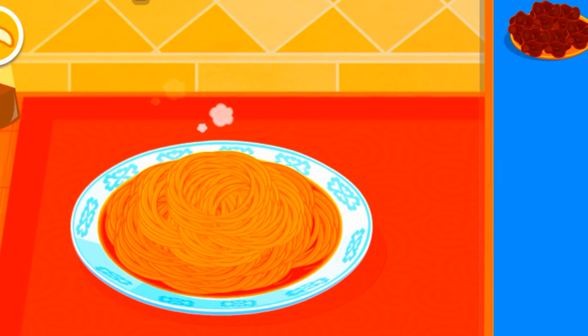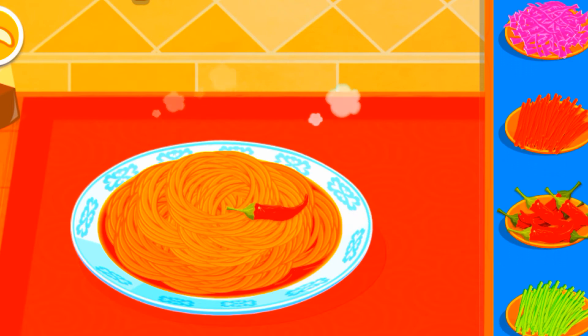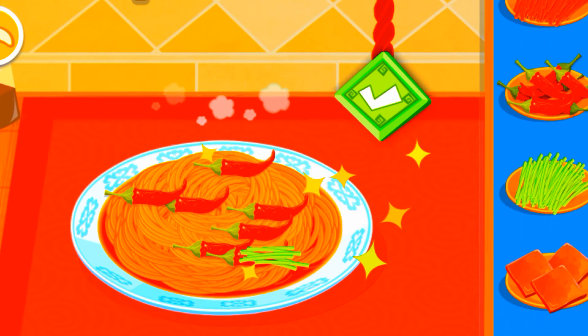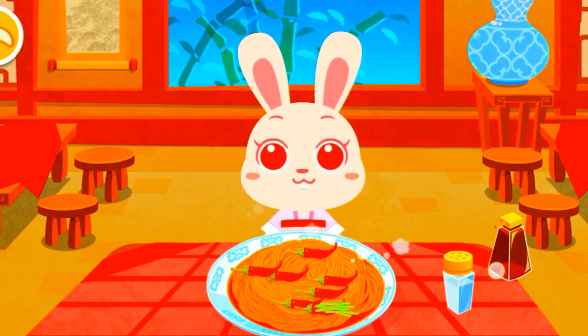Soy and sesame sauce. What do you want to eat? Carrot, chili, cucumber. If the noodles are done, let your customers try them.